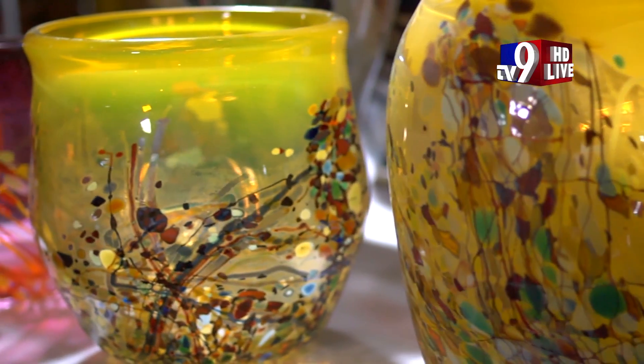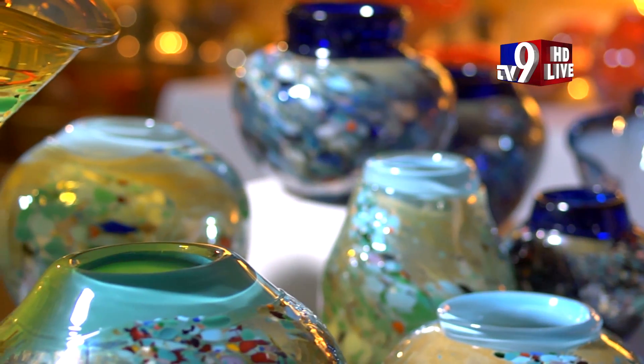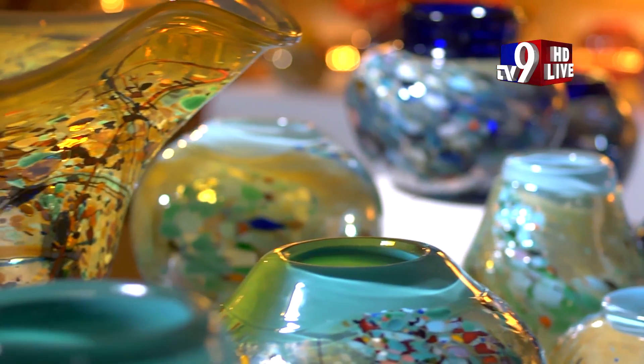After the vessel is formed to the desired shape and colour, it's placed in a kiln that allows the glass to cool down slowly over 24 hours, keeping it from cracking under thermal stress. Once cooled, the glass can be ground, polished, engraved and detailed further.